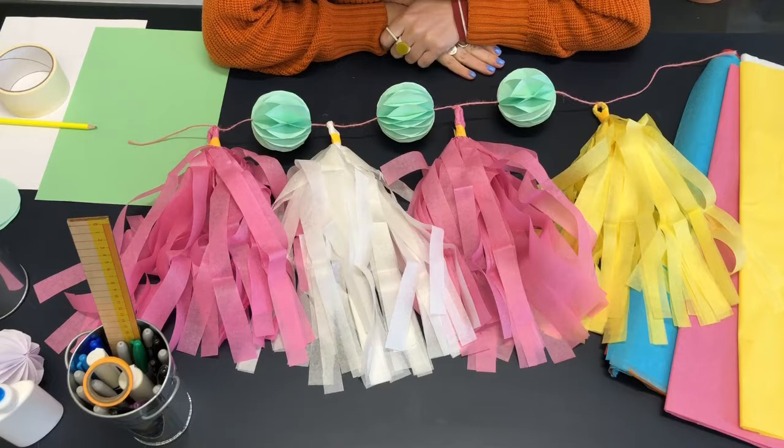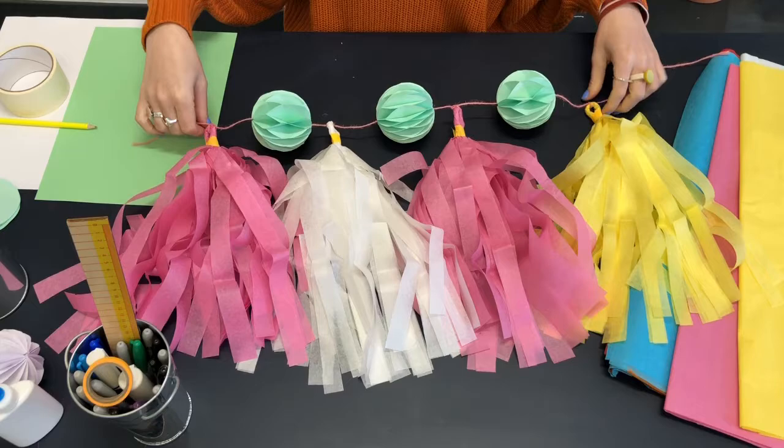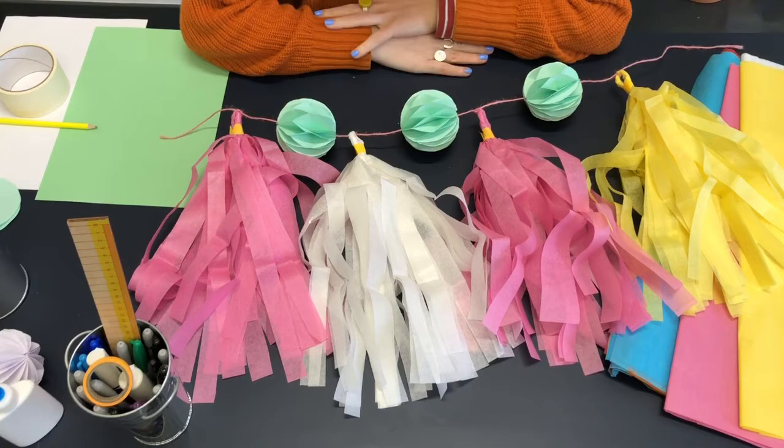Hi everyone! Today we're going to make this paper party decoration. You might be spending a bit more time in the house at the moment and you want something just to cheer yourself up a little bit, or you've got a party coming up, or maybe it's the celebration party for when this is all over. These are really fun and easy decorations that you can make.